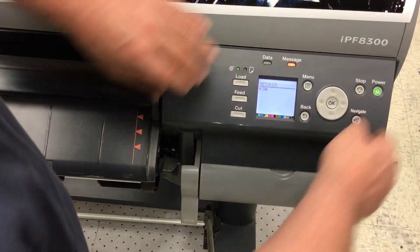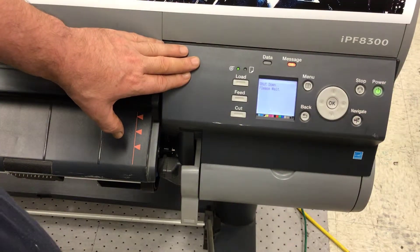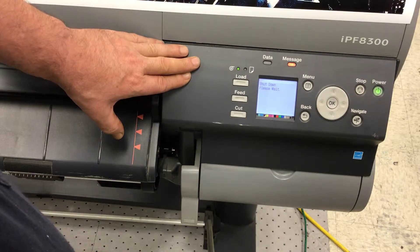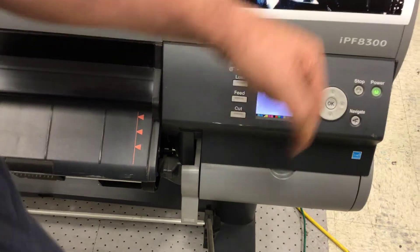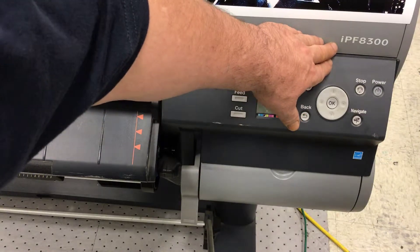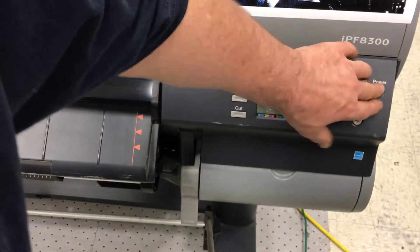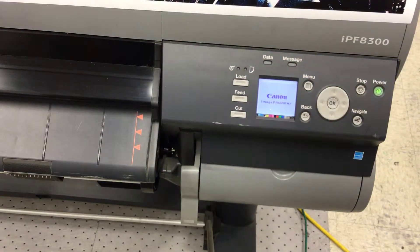The wasting cartridge is now reset. You will power the printer down and power it back up. That's all there is to resetting your maintenance cartridge on the older IPFs like the 8400 and so forth. Then you're going to reboot the printer normally.